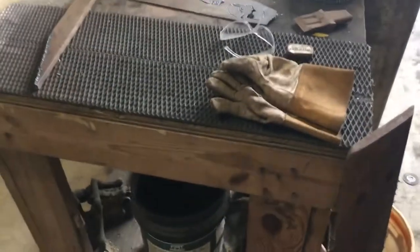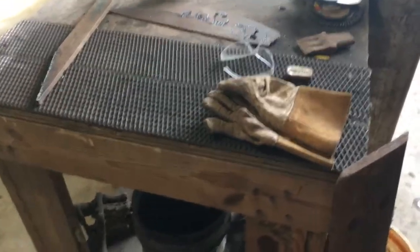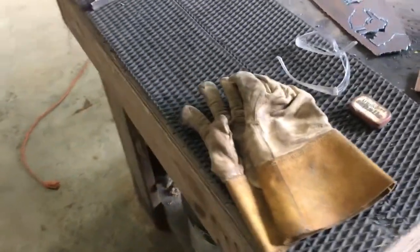Hey everybody, this is John Scarborough. I just wanted to make a little video today — I'm here in the shop doing a little bit of work. I wanted to make a video about grinding and some of your cleanup work after you get done doing some cuts.